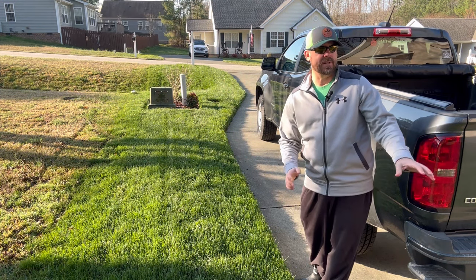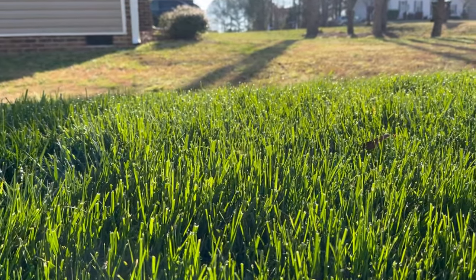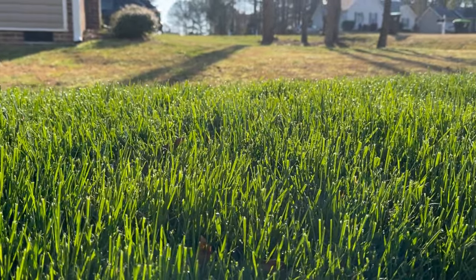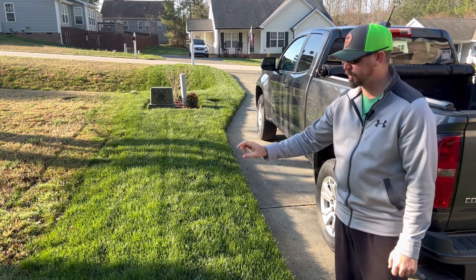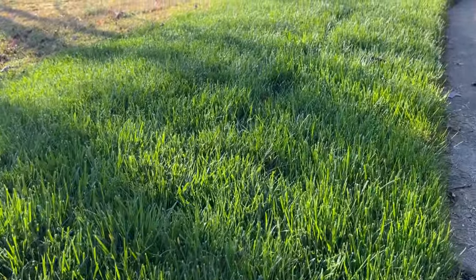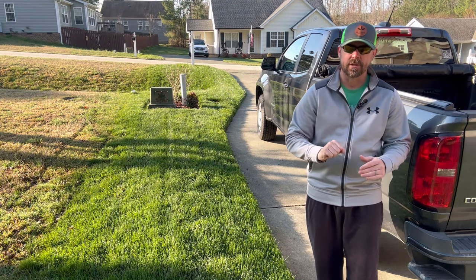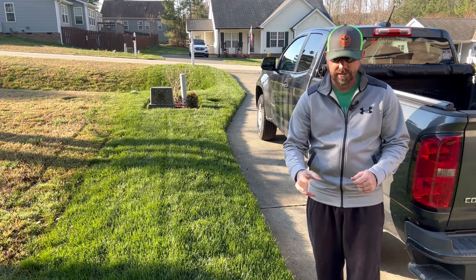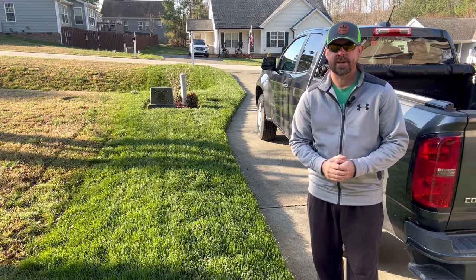We let that soak in and kill the bermuda. Several weeks later we came back, I did an aeration of the entire lawn. In this area we aerated it up and down, planted our seed, and did peat moss on top. It's grown in and I have not had a bermuda problem since then — that method absolutely worked. You can see on the other side of the property line my neighbors have warm season grass that's currently brown, but you don't see any brown in this strip because we eradicated it, planted thick, and choked it out.